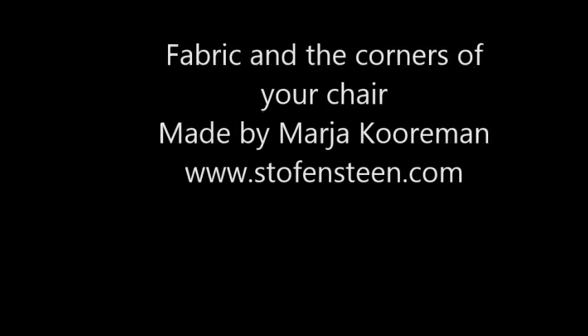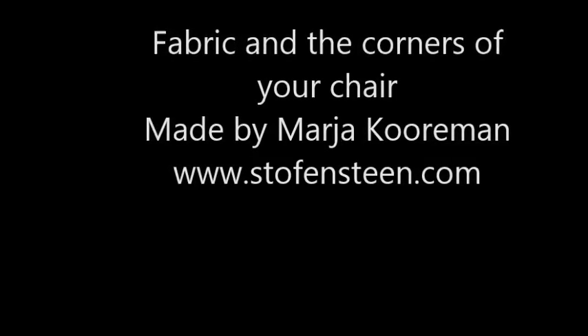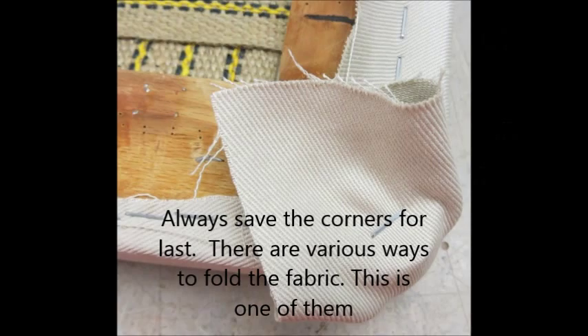Fabric and the corners of your chair — how do you fold them? Made by me, Maja, Stockforstain.com. Always save the corners for last. There are various ways to fold the fabric, and this is one of them.